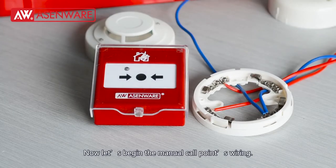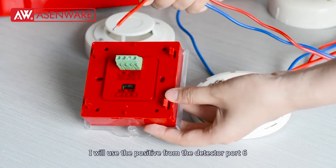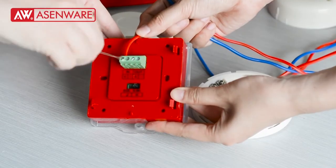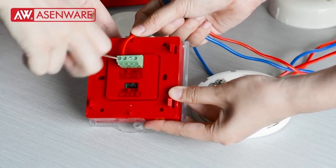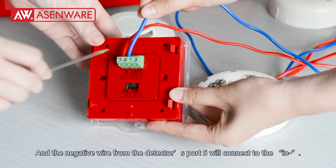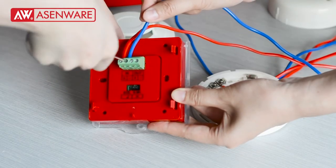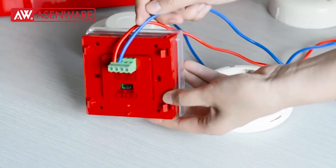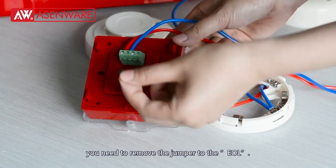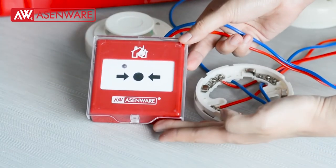Now let's begin the manual call point's wiring. I will use the positive wire from the detector spot 6 to connect with the manual call point's input positive, and the negative wire from the detector spot 5 will connect with the input negative. If your manual call point is the last one, you need to remove the jumper to the EOL. That's all.